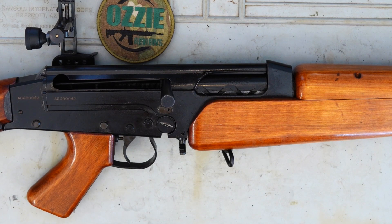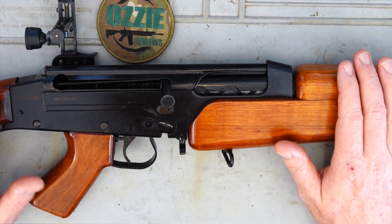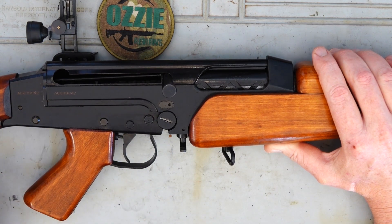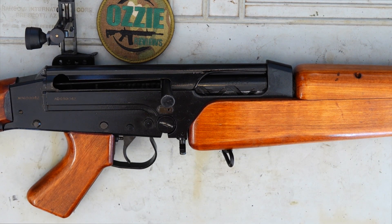We'll get out on the farm and put a few shots through it. If you do find one of these for sale these days, they'll go for roughly five to six thousand dollars because they're so rare. But before we go out to the farm, just take a moment to look at the quality of the metalwork and the timber — this thing is in pretty much mint condition. I feel very privileged to share this with you guys today.